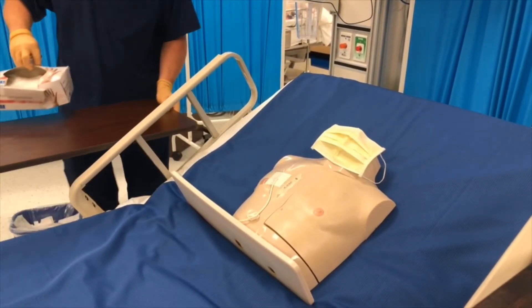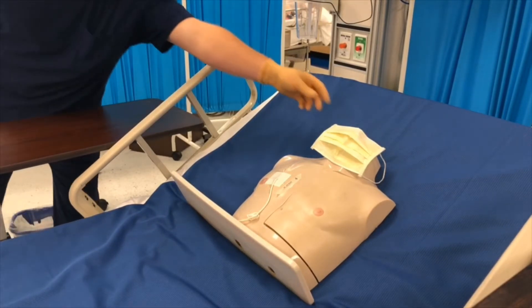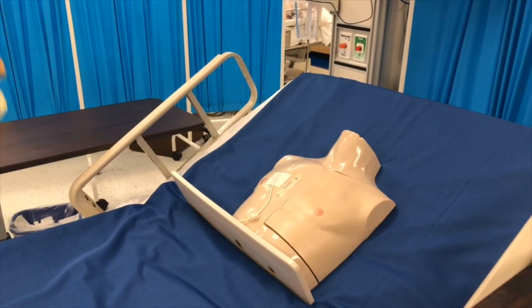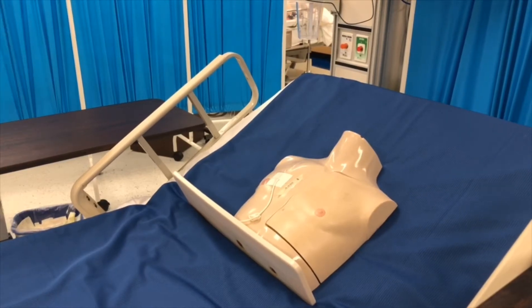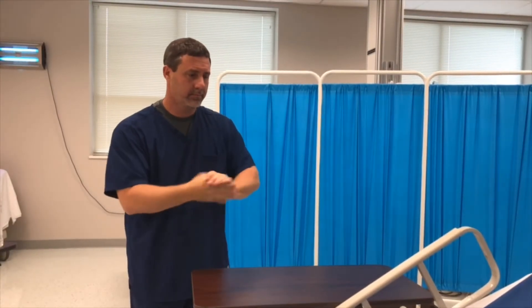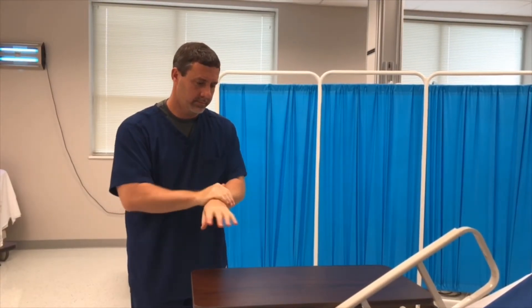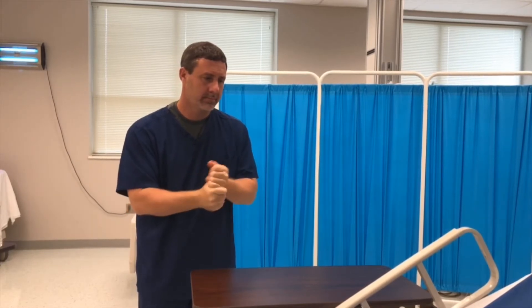Step twenty-seven: raise side rails and lower bed to lowest position. Step twenty-eight: remove gloves and all protective barriers; dispose of soiled supplies and equipment appropriately. Step twenty-nine: wash hands or apply hand sanitizer. Document in a progress note and report any unexpected appearance of wound or drainage to the physician. Be prepared to document your assessment.